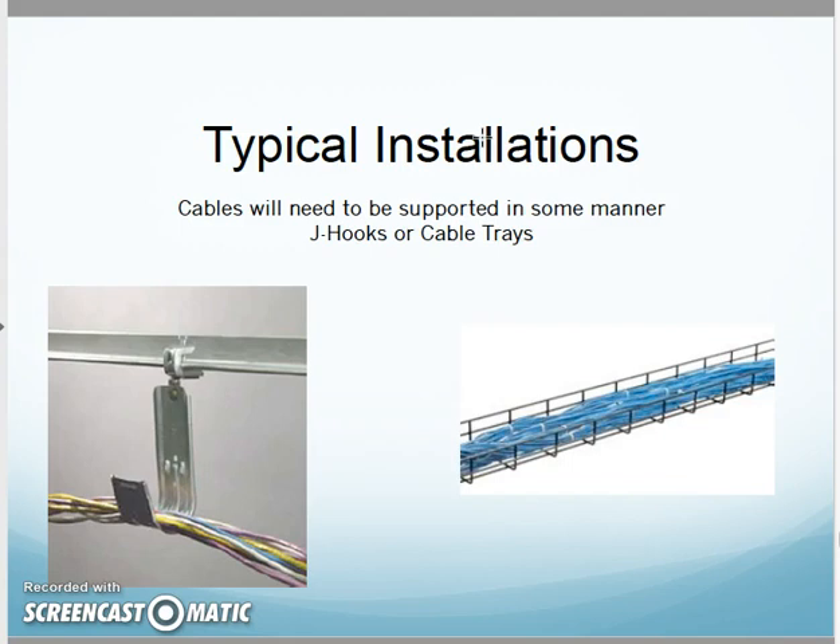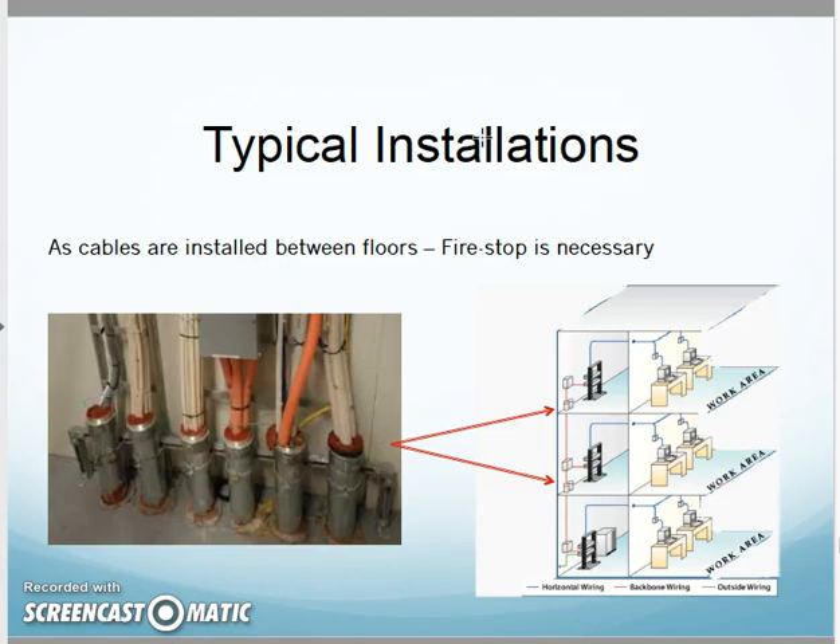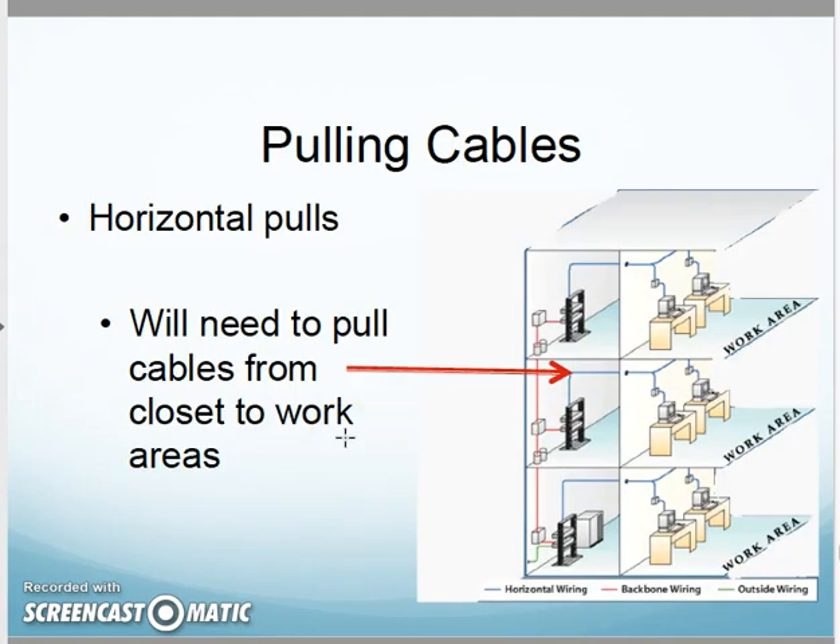Support with J-hooks or cable trays — we mentioned that before and we'll mention it again. As I'm installing between floors, fire stop is going to be necessary. As I go through the conduit between floors, when I'm done I need fire stop there to keep fire from spreading from closet to closet.